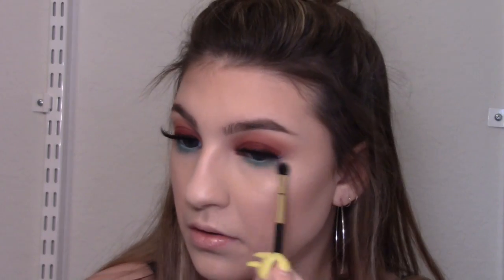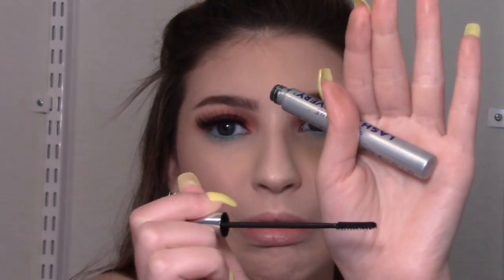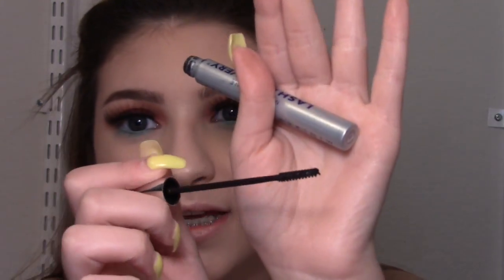To blend out the blue a little more I'm going in with a brush that just says 'smudge' on it — I have no idea where it's from — a really short dense fluffy brush. For mascara I really love the Maybelline Lash Discovery when I have lashes on and just doing my bottom lashes. I like it because the wand is so small it's great for getting right at the base of your lashes without getting mascara all over your fake lashes.